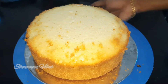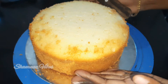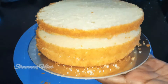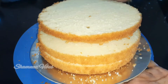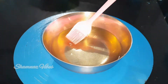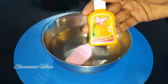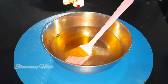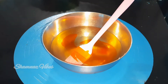I will add a sponge with 3 layers. I will add 1 cup of sugar, then add a mango essence — I will add 4 drops.